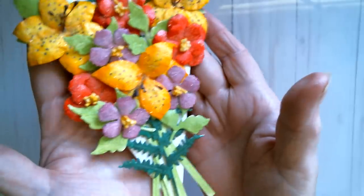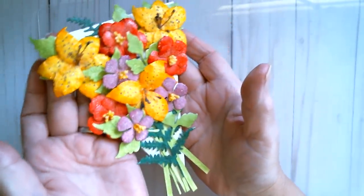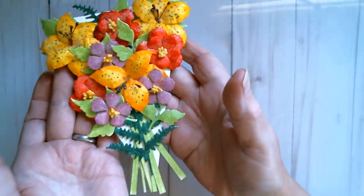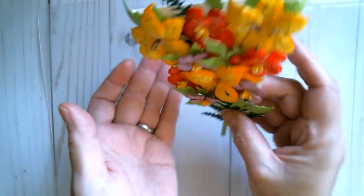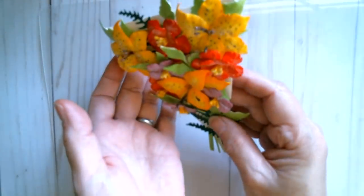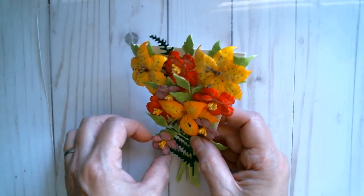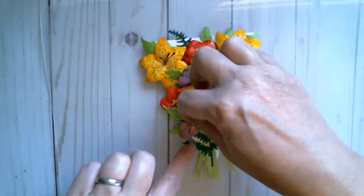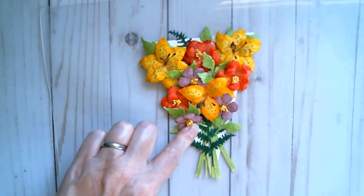Here is the bouquet of flowers with everything on it — yes it's fully loaded, but when you get a real bouquet it should be filled with flowers. The tape on the back of the triangle is what we're going to use for the cello wrap. My glue is still slightly wet on this one so I'm going to wait a couple of minutes and come back when it's stuck.